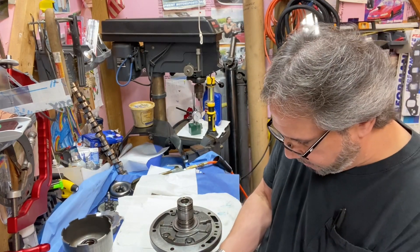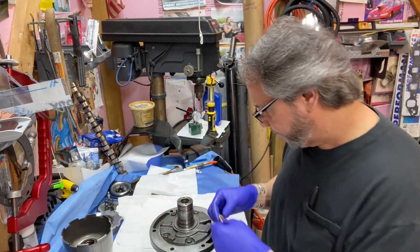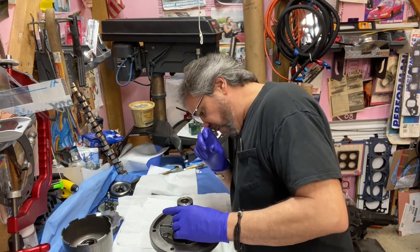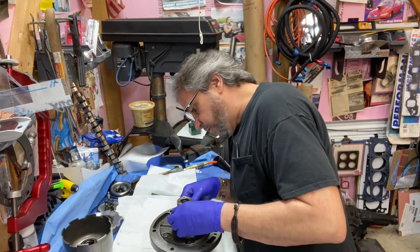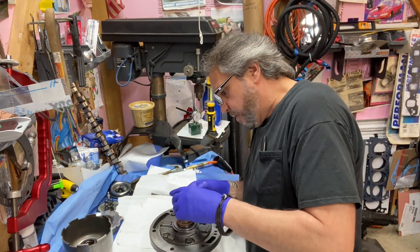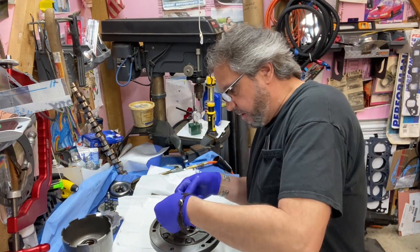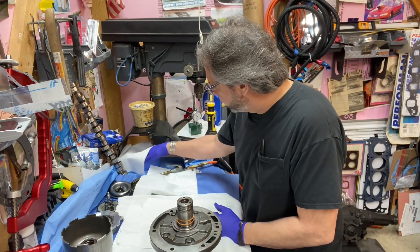I compared the new rings to the old ones to make sure they're the same in both width and diameter, and they are. Make sure they overlap each other with no gaps, and that they're not twisted or bent. Put the black ones on the same way — don't overextend them. Then lube them up with transmission fluid. That's why I always keep transmission fluid right here when I need it.